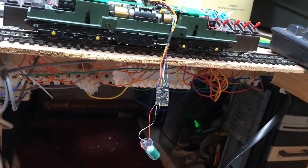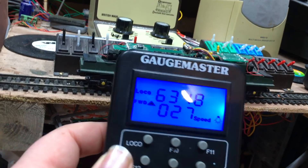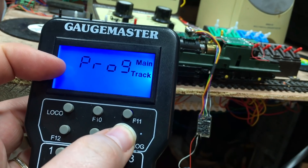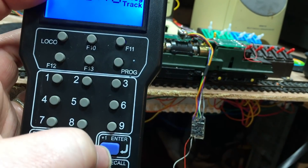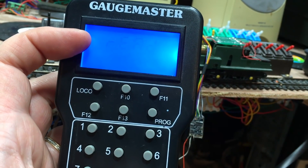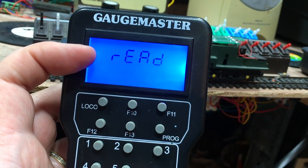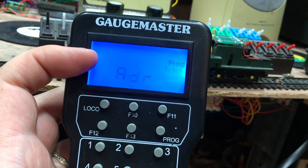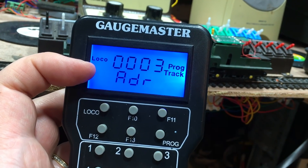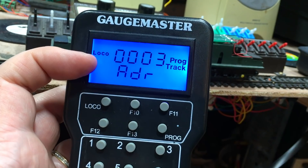We've got the setup here and you can see the chip is just hanging off — that's fine. We're going to go to the program track, read the address, and this should be the default of 3 if we've got everything right. Just give it a moment to think about that — and there we are, loco number 3. That hopefully means the soldering is all set up just right.